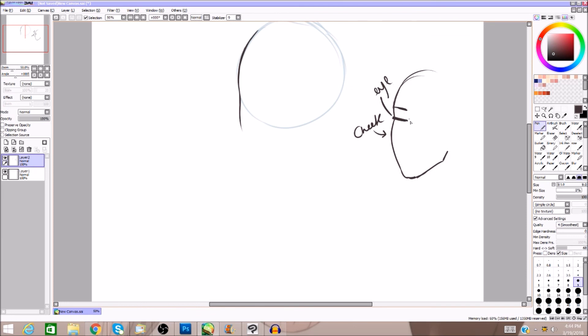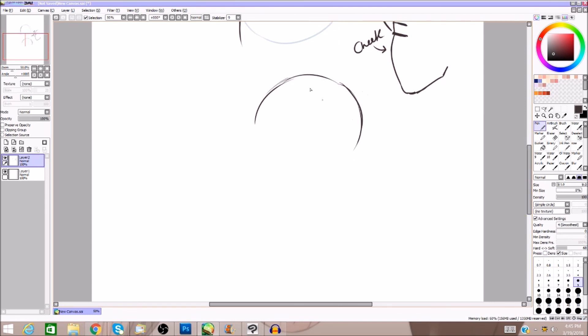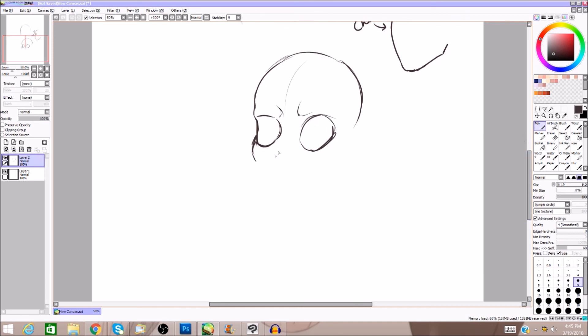The eye socket — if you aren't familiar — I'm going to draw a quick skull so you understand. Here's your skull. It comes in a little bit and goes out, comes in and goes out, because this is the eye socket. This is probably not perfect because no one draws skulls perfectly, but that's the basic idea.